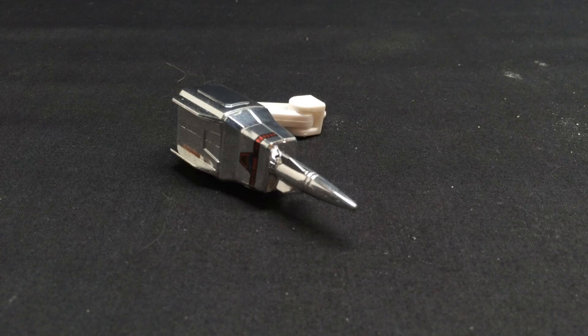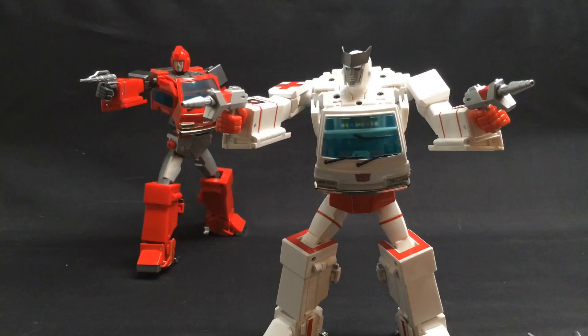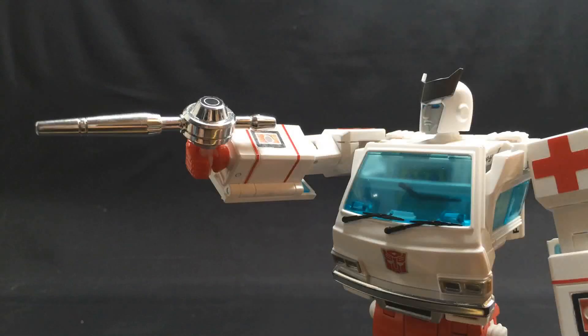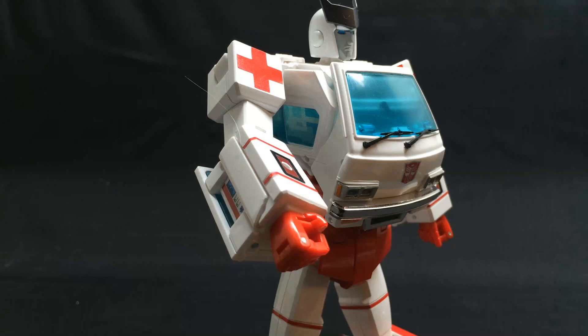Using all these accessories, you can recreate some pretty great scenes and make up your own too. Like that time when Ironhide, Ratchet, and Prowl totally bit it. Pointing and shooting. Or if you want to switch things up a bit — shooting and pointing. By the way, be careful when sliding things into the hand for use, as I don't actually know where Ratchet's right thumb went.